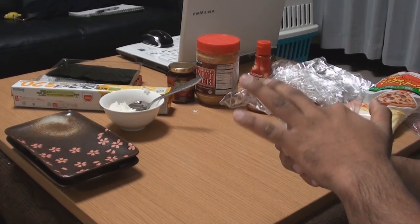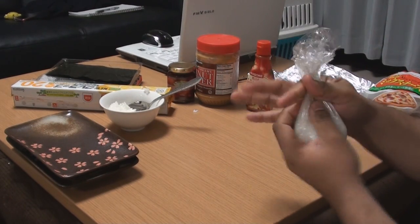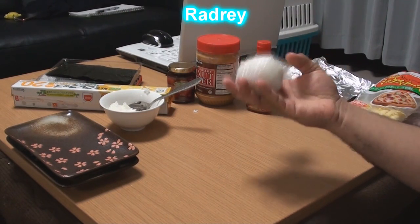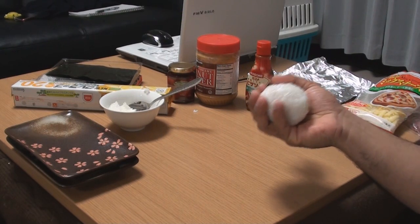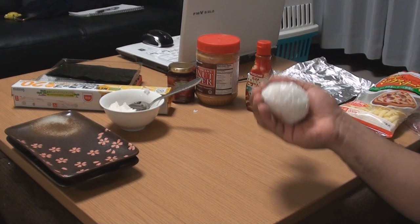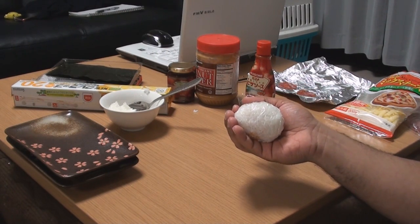Don't worry, my hands are clean. Not that it really matters to you guys, because you guys won't be eating this — I will. So who cares? Now, you can keep it as a ball and make a rice ball, or you can make it into a triangle, which most onigiris are. I prefer triangles, just because I don't really want to say I like putting balls in my mouth.